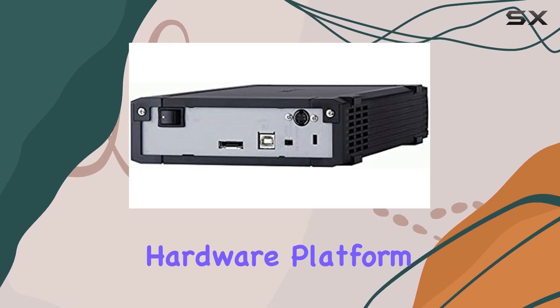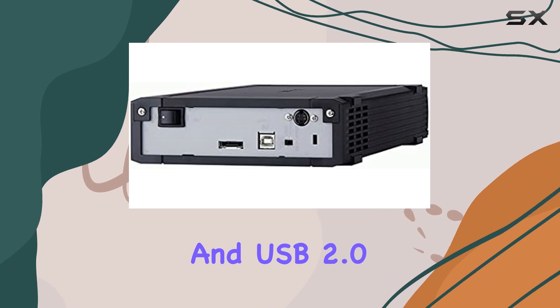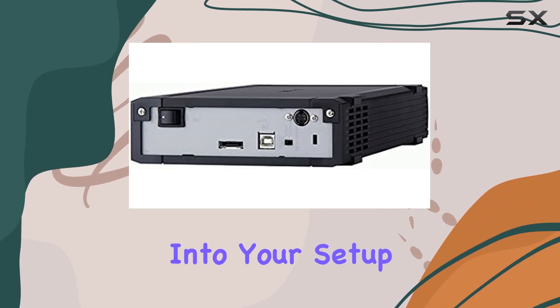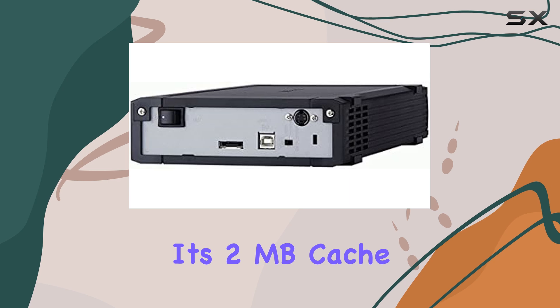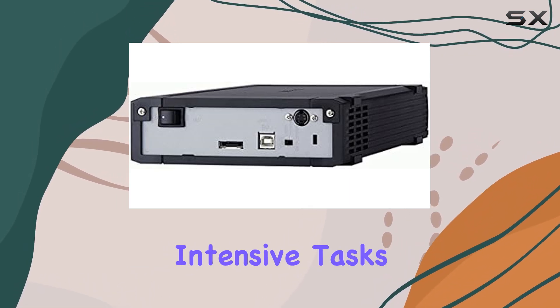The Media Station's hardware platform is PC-compatible, with both eSATA and USB 2.0 connectivity options for seamless integration into your setup. Its 2MB cache size further enhances performance, ensuring smooth operation during intensive tasks.